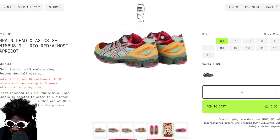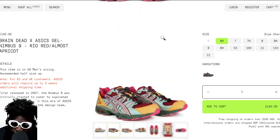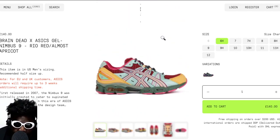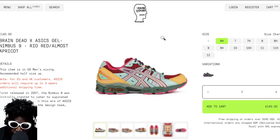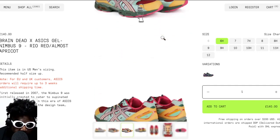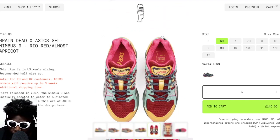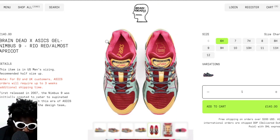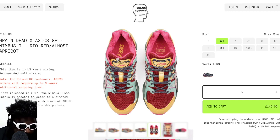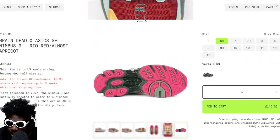Because collaborations are so plentiful now, brands are more willing to let people design a collaboration from the ground up — changing things you probably wouldn't have been able to change back in the day. One of the additions I've always loved is giving brands the ability to add their name onto the tongue, the insole, embroidered or screen-printed. It gives it more of a limited edition feel. You've got the branded logo on the tongue and insole, and it just makes it look a bit more special.